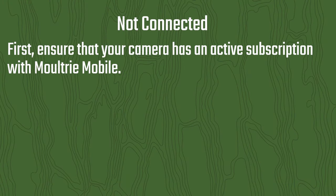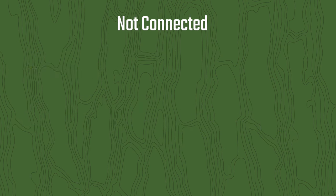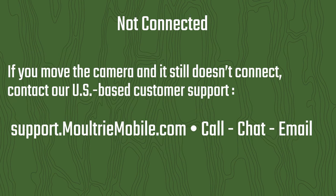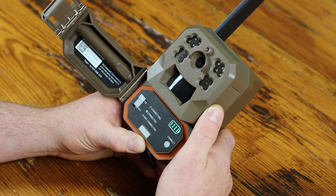If that happens, here are some troubleshooting steps. First, ensure that your camera has an active subscription with Moultrie Mobile. After confirming your subscription is active and the camera has been added to your account, try moving the camera to another location with better signal coverage. If the camera still doesn't connect after moving, contact our US-based customer support. Camera activation and connection should only take about five minutes or less.